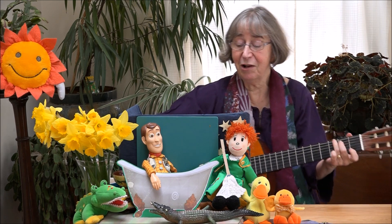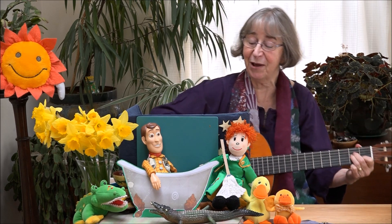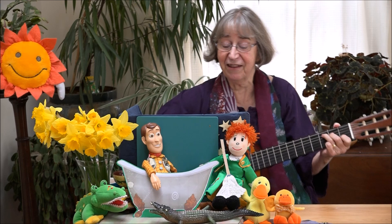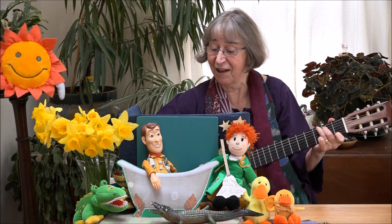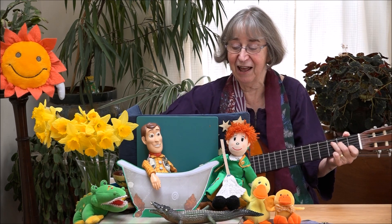Oh Jemima, look at your Uncle Jim. Diving in the duck pond learning how to swim. First he does the left stroke, then he does the right. Then he does the belly flop and vanishes out of sight.